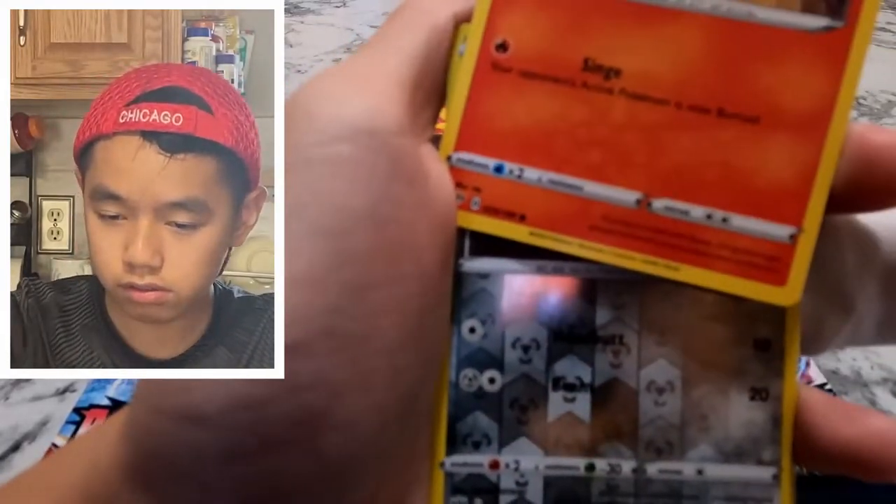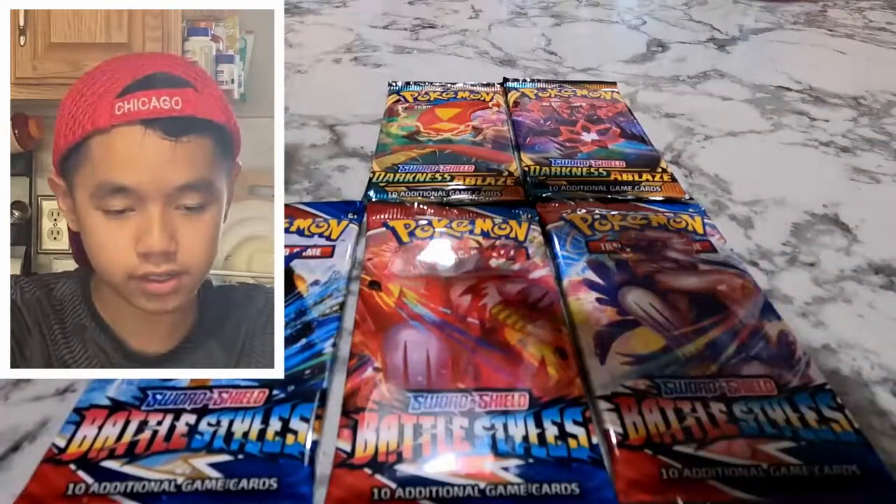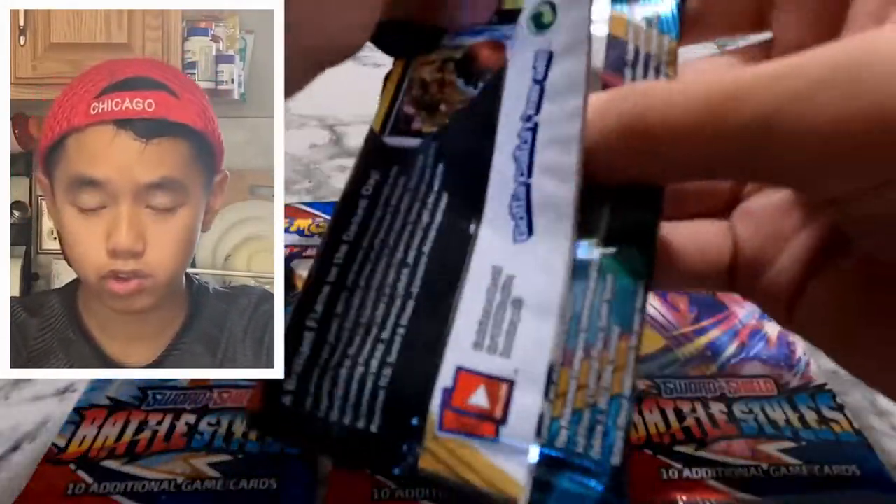Skiddo, Togepi, more — Meltan and Greedent. Alright, we got the second Darkness Ablaze pack.